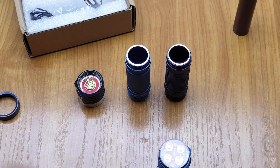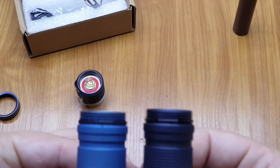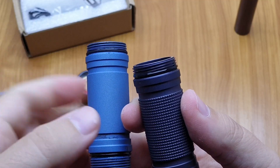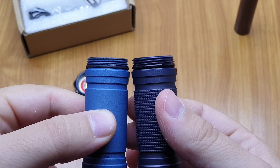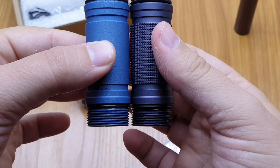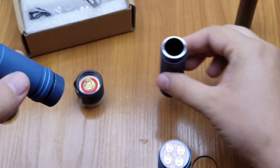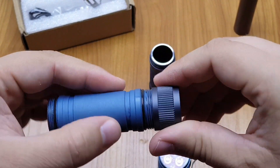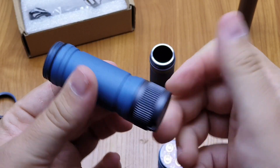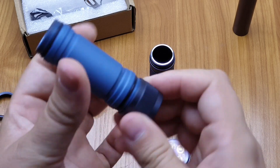The threads have some differences, so let's see the tubes. I think the tube threads got a bit thinner — you can see the threads are a little bit thinner on the new one. So I thought the magnetic tail cap also wouldn't fit, but let's try — and it fits. So if you want to buy a magnetic tail cap you can, but the stainless bezel is not compatible.